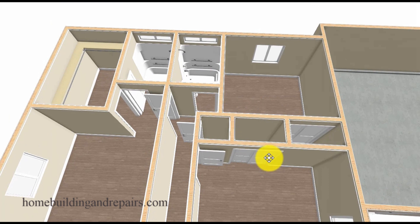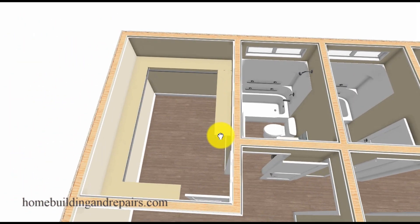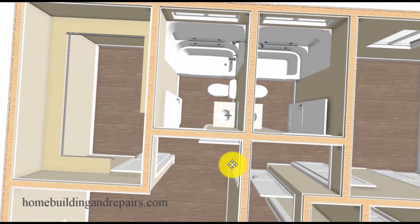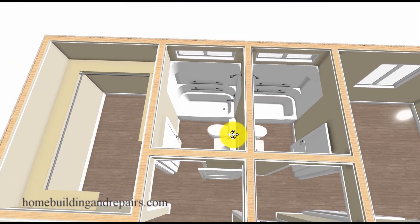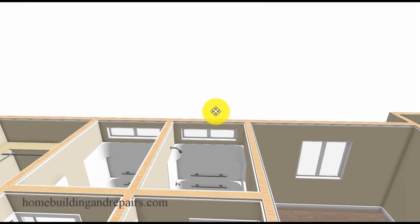So the closets for the bedrooms, the smaller bedroom, bedroom number one, the hallway, and the master bedroom closet over here — the master bedroom, bath, and the other bath are going to be the same. You can probably get a pretty good idea why we needed to raise the header so that we wouldn't have problems with the bathtub shower unit.